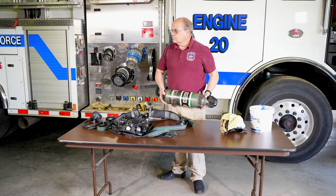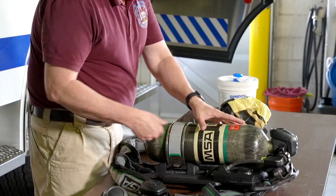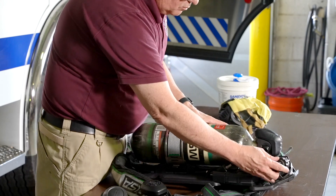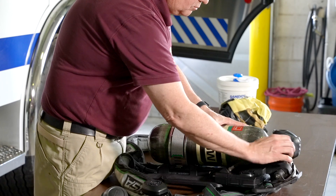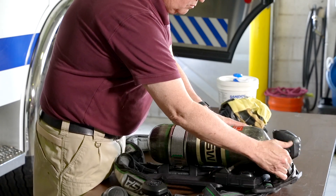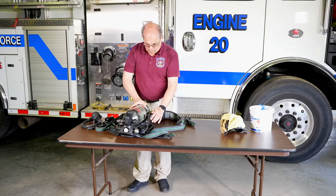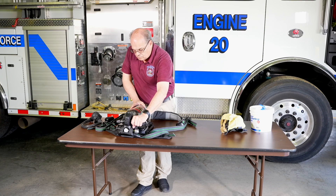Now, hand-tighten the coupling to the cylinder just until it is snug. Don't over-tighten it. Open the cylinder by turning the valve hand wheel until it stops and is completely open.